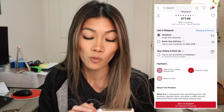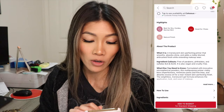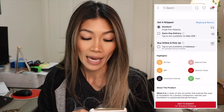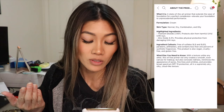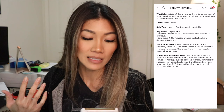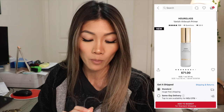The Vanish Airbrush Primer is $71 for one fluid ounce. It's best for dry, combo, and normal skin, great for pores, and has a natural finish. It's supposed to be a translucent skin-perfecting primer that smooths, absorbs shine, and adds a visibly blurred airbrush finish while extending makeup wear. It's oil-free, has SPF, and is vegan. The Veil primer, by comparison, is a state-of-the-art primer that extends foundation wear and is good for normal, dry, combination, and oily skin — wider than the Vanish. Highlighted ingredients in the Veil include titanium dioxide for UVA/UVB protection and zinc oxide for physical UVA protection.